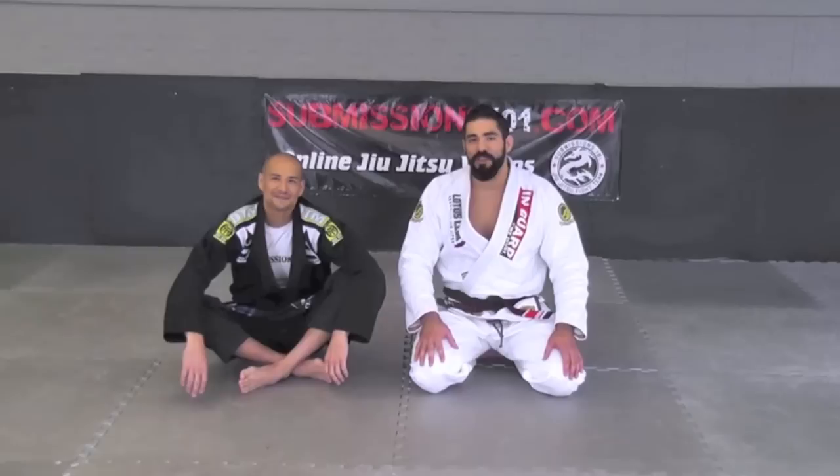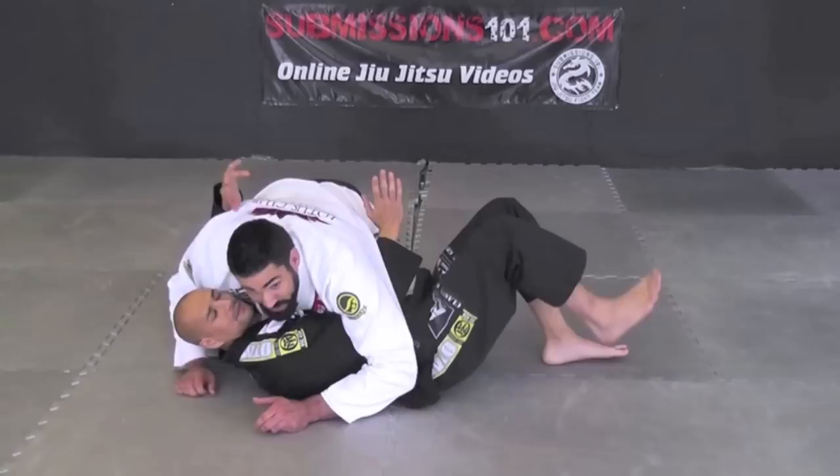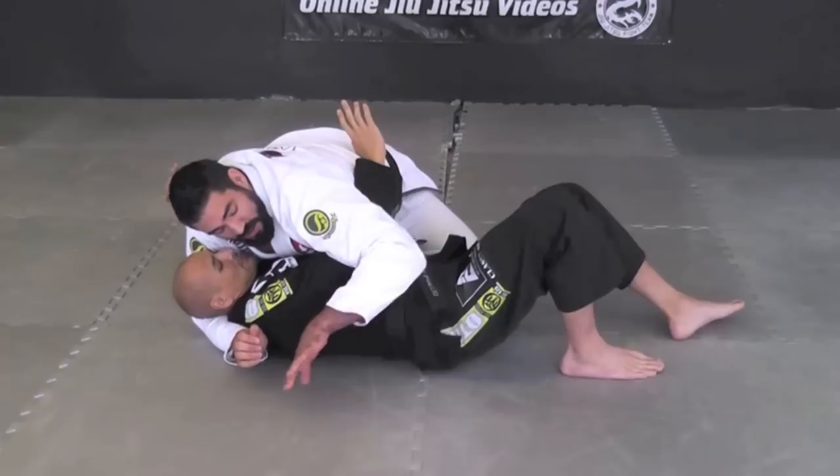Hey guys, this is James Foster for Submissions 101, on the Black Belt Chain Reaction. I'm going to show part two, which is a counter off of Pete Wilhelm's modified De La Riva sweep. We've gotten our sweep and ended up in side control — we're over the top of our partner's arm. From here, what I'm going to do is let him feel like he can take the underhook.